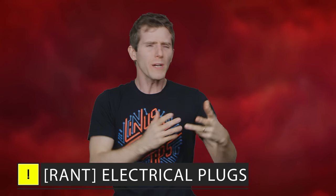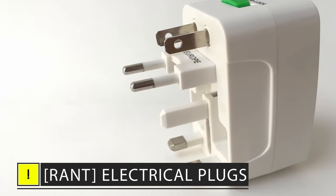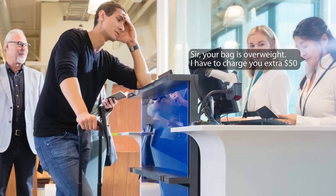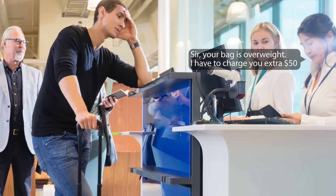You know what really corks my screws? Whenever I go overseas, I have to carry around this bulky looking adapter for all my gadgets — and that is assuming, of course, that I can even get it into my overstuffed bag, lest I have to pay another outrageous amount of money to, heaven forbid, check a bag with the airline.